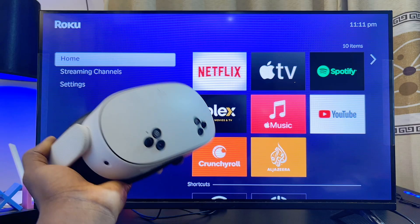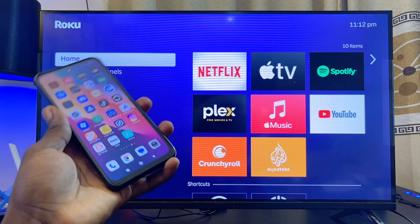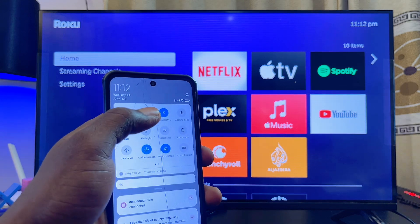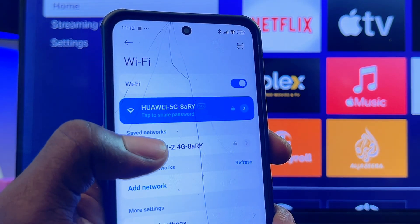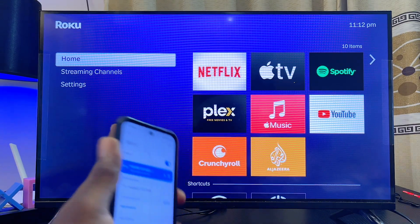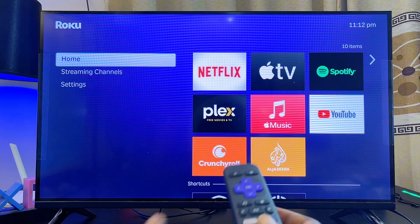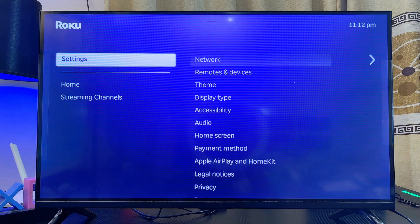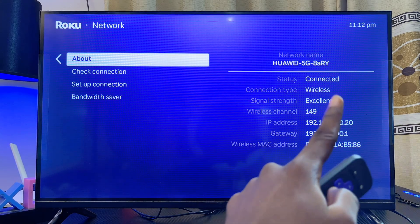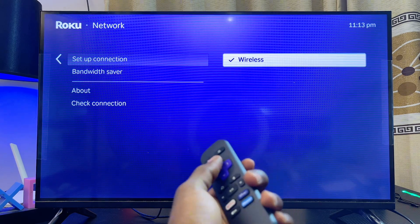First things first, you want to go ahead and get your phone. You can use your Android phone or iPhone. Make sure you're connected to your Wi-Fi or hotspot network. If I swipe down to my notification center and go to my hotspot or Wi-Fi settings, you can see that I am connected to my Wi-Fi network. You also want to make sure that your Roku TV or Roku device is connected to the same hotspot or Wi-Fi network that your phone is connected to. On my Roku TV, if I scroll down to settings and go to network settings, from the About option you can see that I am currently connected to the same Wi-Fi network as my phone.